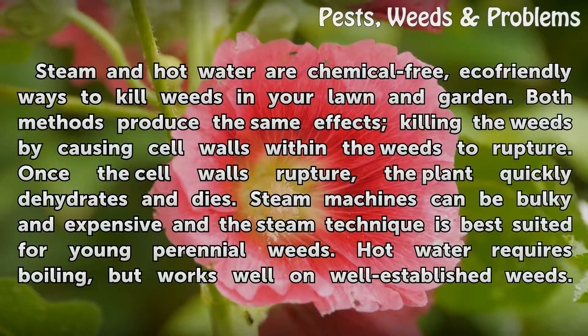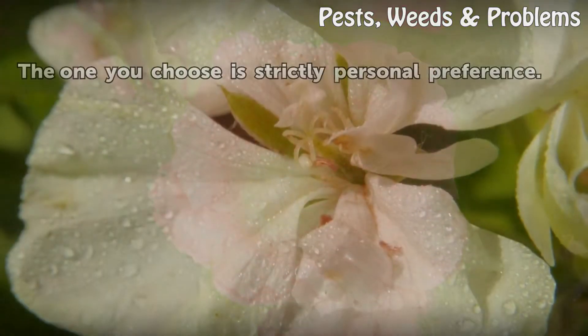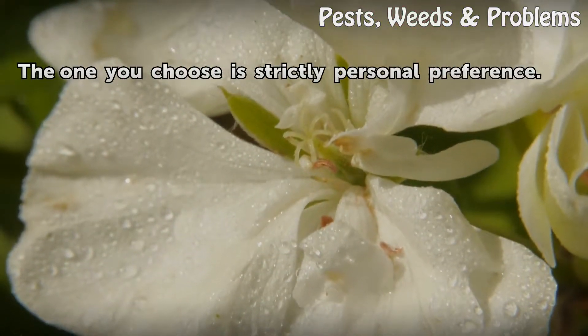Steam machines can be bulky and expensive, and the steam technique is best suited for young perennial weeds. Hot water requires boiling, but works well on well-established weeds. The one you choose is strictly personal preference.